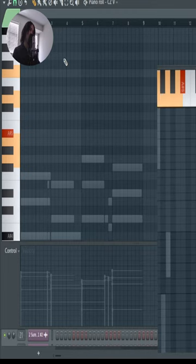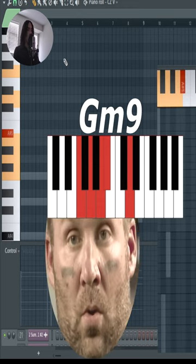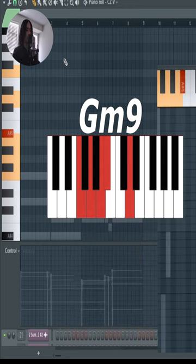Why don't we also add an F? Ooh, look at that. And then we'll move on to the next chord.